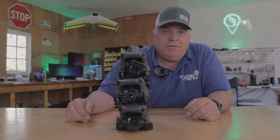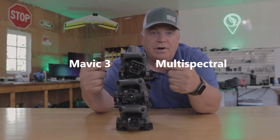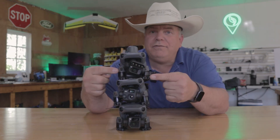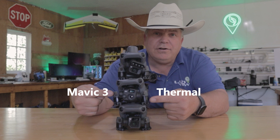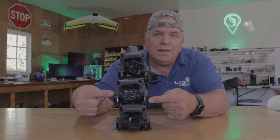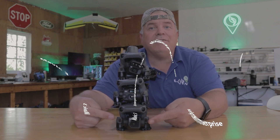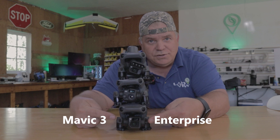Which Mavic 3 is right for you on your farm? If you've got crops, the Mavic 3 Multi-Spec goes great for crop mapping. But if you've got cattle, the Mavic 3 Thermal with 56x zoom is definitely the way to go. And the coolest of the three, if you want both scouting and mapping, is the Mavic 3 Enterprise. Here's all the details.